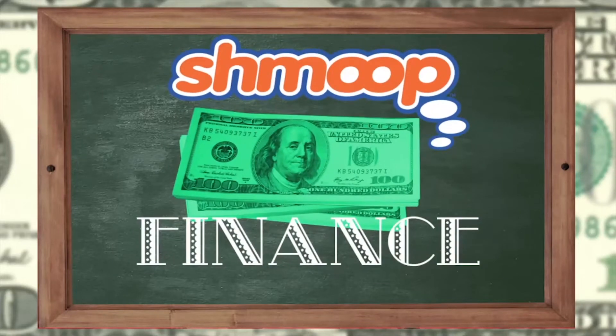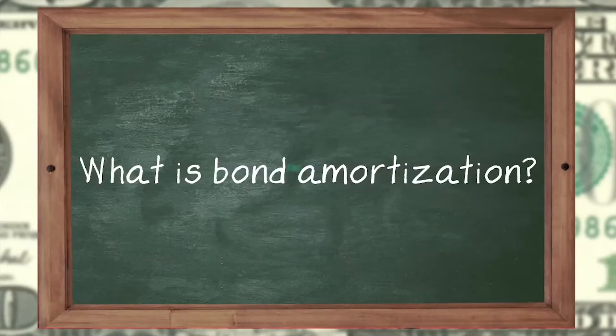Finance, a la Shmoop. What is bond amortization? Okay, fancy term, easy concept.